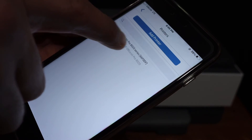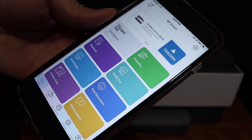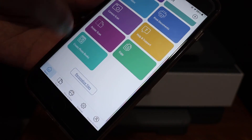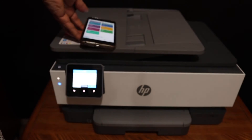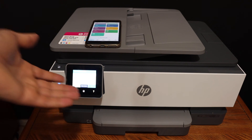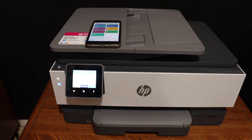Click on the HP OfficeJet Pro here and you will see your printer is added in the app. From here you can start wireless printing and scanning. This way we can simply add this printer to any device using the printer's inbuilt Wi-Fi system. Thanks for watching.